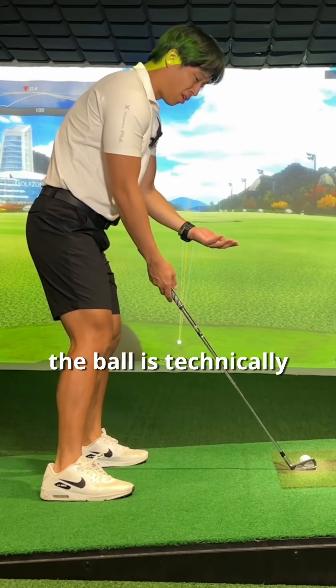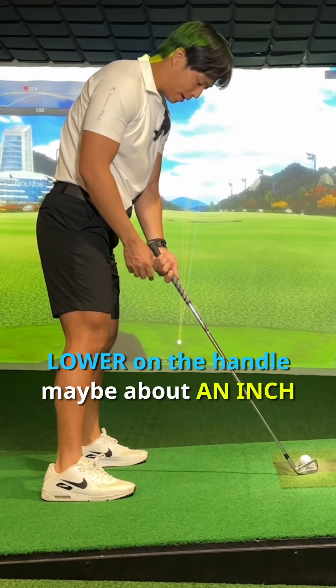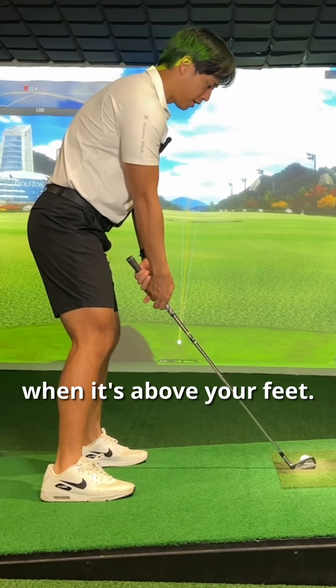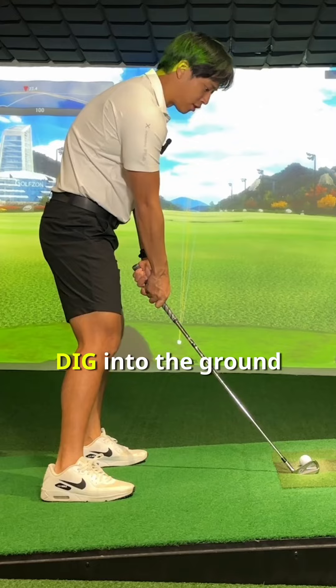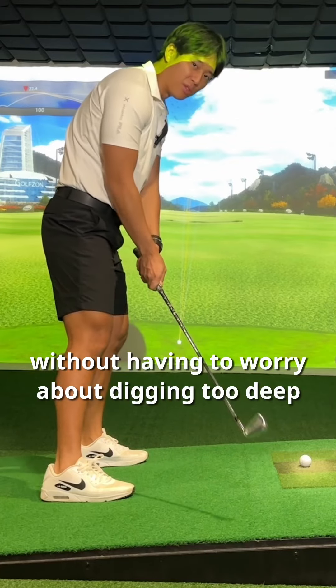With the ball above your feet, the ball is technically closer to you, so what you want to do first is grip it a little bit lower on the handle — about an inch to an inch and a half. That can actually compensate for the fact that the ball is closer to you when it's above your feet. If you grip it normally, a lot of people tend to dig into the ground or hit the ground first, so if you just choke down on it, you can make more of a regular swing without having to worry about digging too deep.